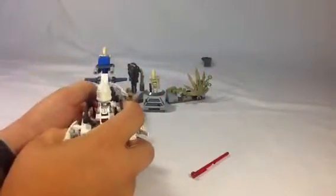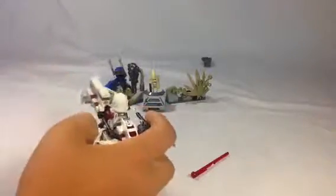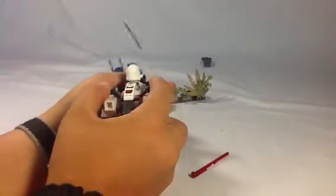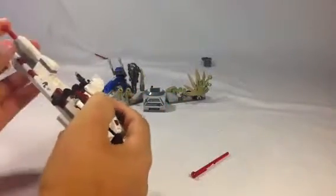Kind of get close to get the speeder bike down. Two droids left with two rounds left — boom! Yeah, it's really cool. I think it's fun.